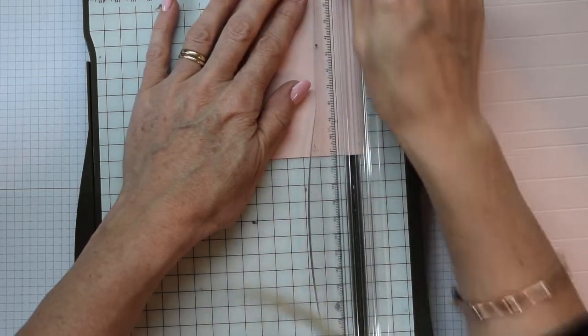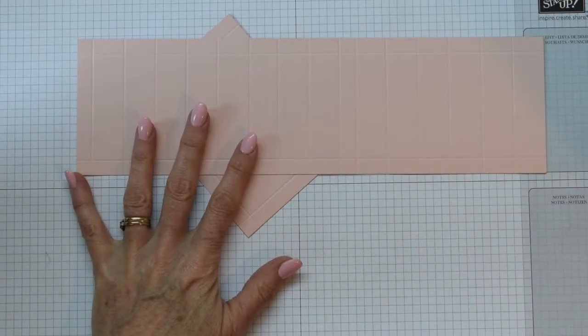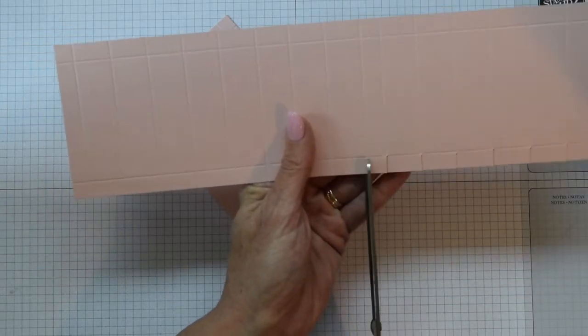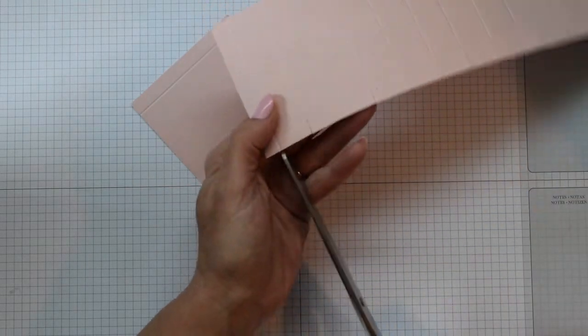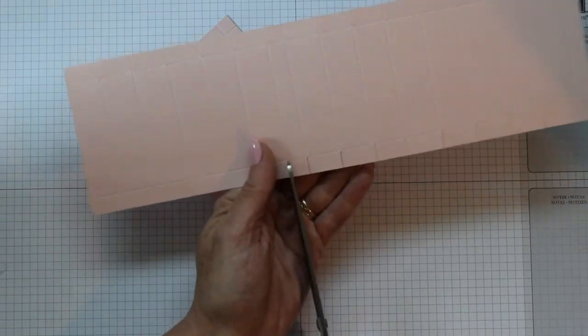This is going to be the base of the caravan and we're doing another centimeter in on this, so just scoring all the way around this piece of card. Then you just need to get your scissors and do a little bit of clipping. I'm just going to clip the side of this main roof that is going to wrap right round the caravan - we just want to take it where we're clipping up to that main long score line. I have fast-forwarded this for you so you don't have to sit and watch me cut for very long.